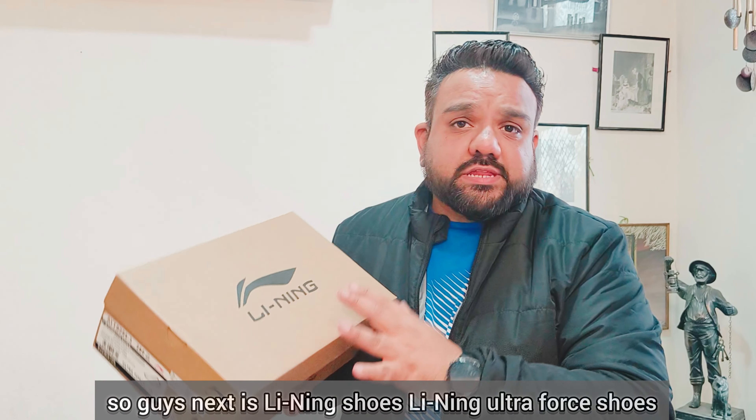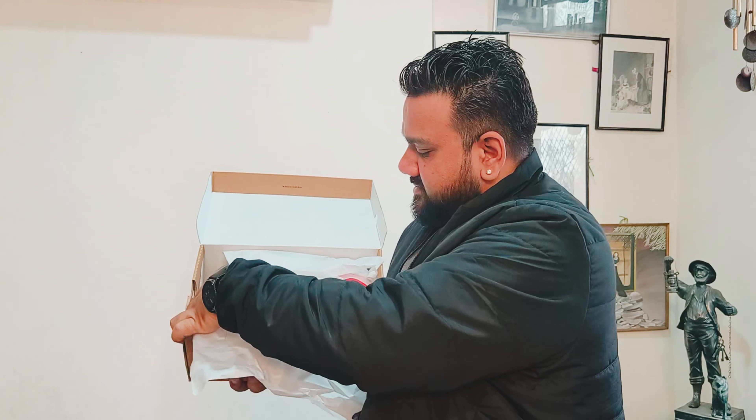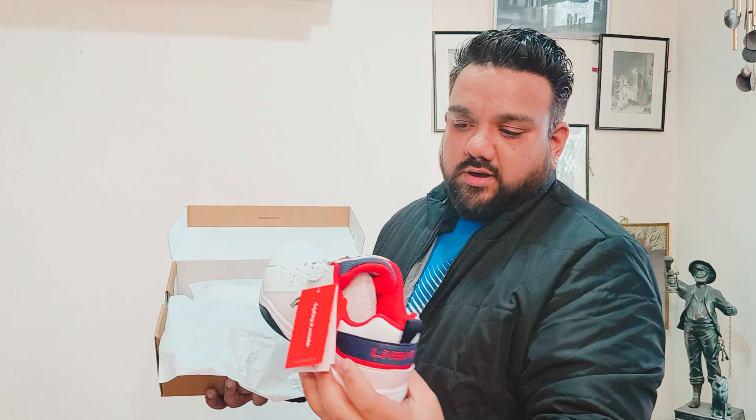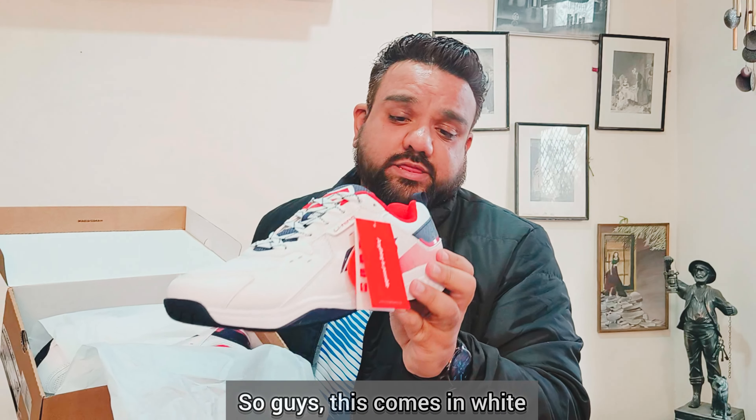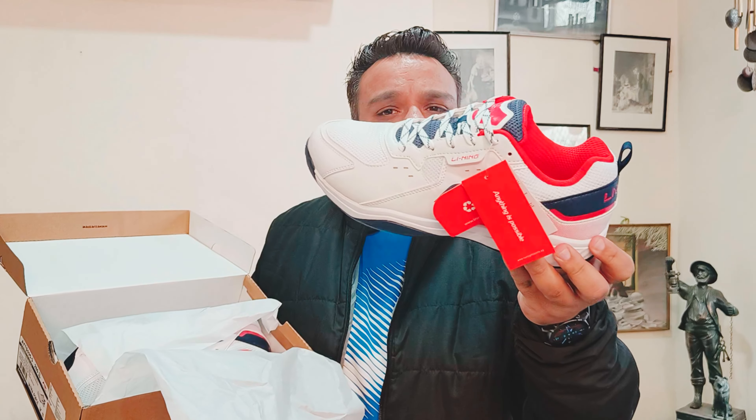Next up are the Leaning Ultra Force shoes. These come in white, navy, and red colors. Looks nice!